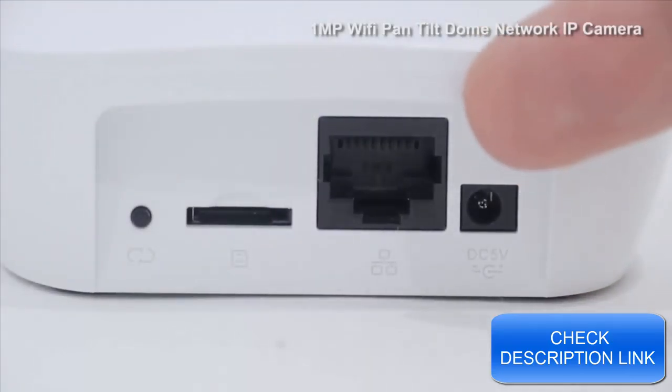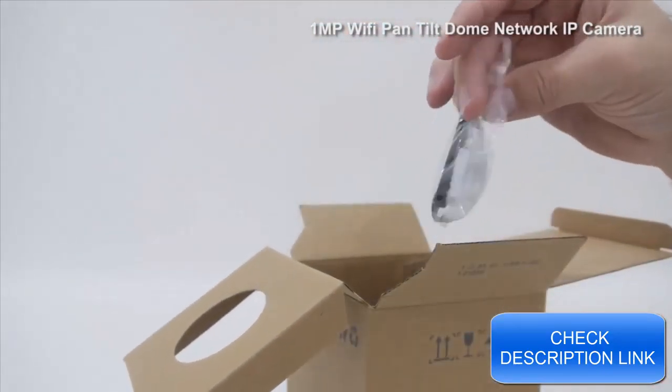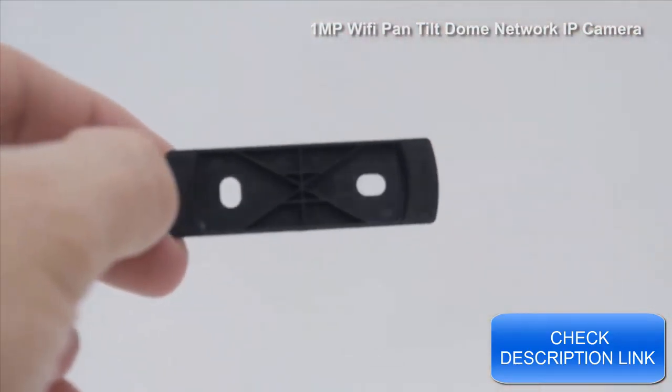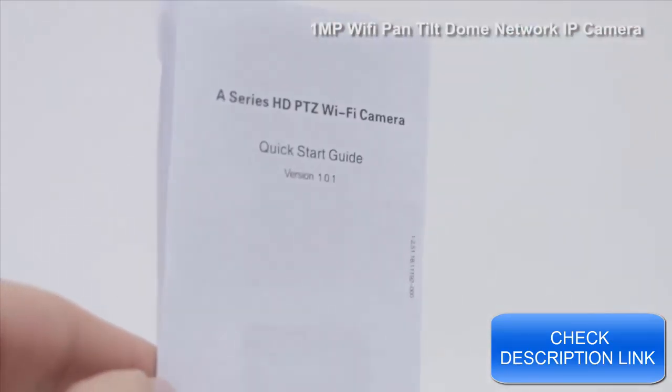On the back of the camera, you'll find the power input, the network port, the microSD card slot, and the reset switch. Inside the box, you'll also find a mounting bracket and a mounting template, mounting screws and pegs, power supply, and an instruction manual.